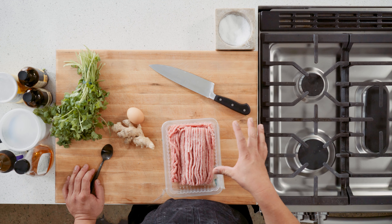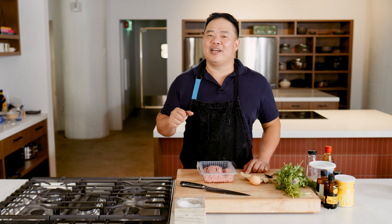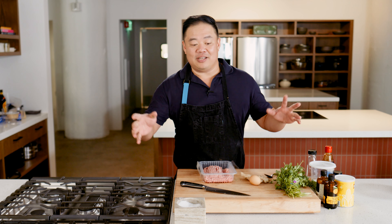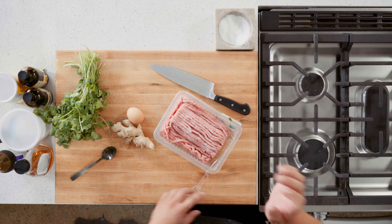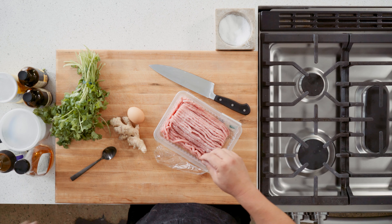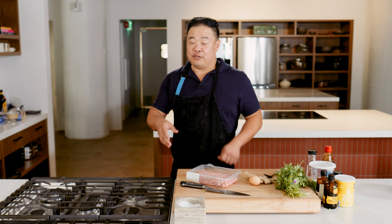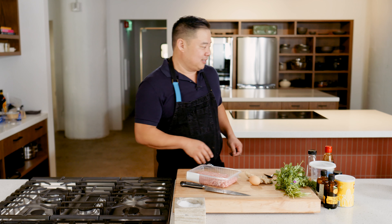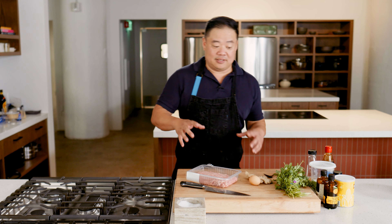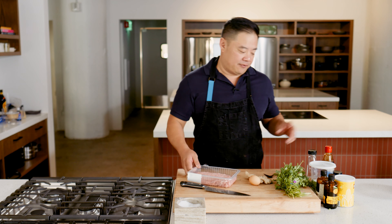Dumplings are also an incredibly good way of sneakily integrating some healthy greens into your children's diet. Sometimes I'll put frozen spinach, sometimes I'll chop up a little cabbage. If you use cabbage, what's important is to control the water content — salt it and squeeze out as much water as you can first.